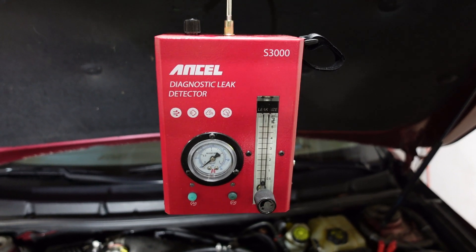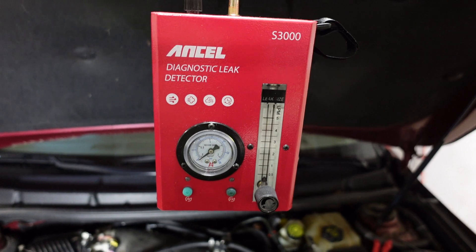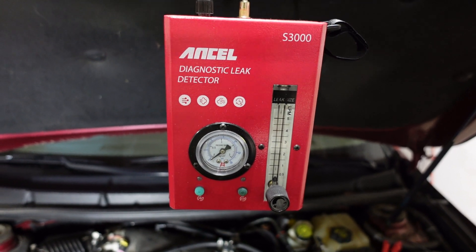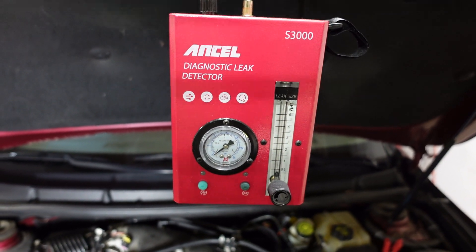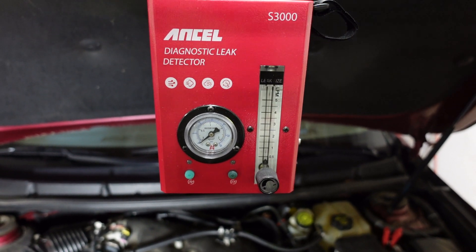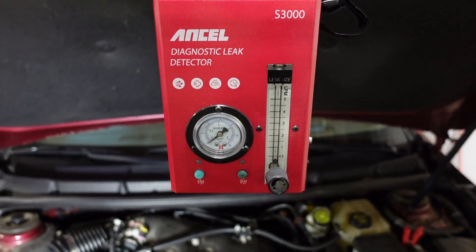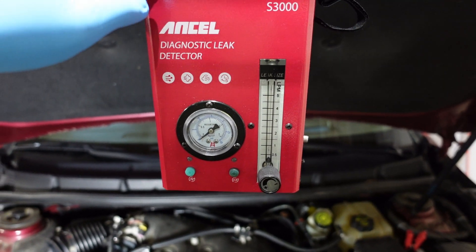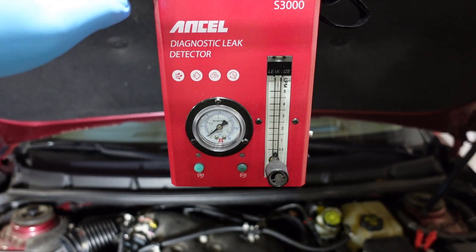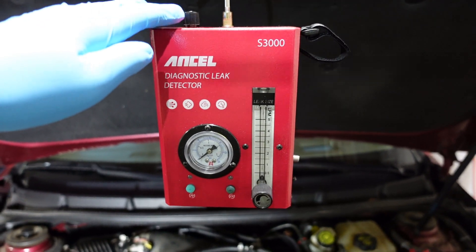It's been about time I go ahead and start looking for vacuum leaks in my GM high-feature engine. This is the LLT, 2010 LaCrosse. I've had a smoke machine for quite some time now and finally I have time to do it. It's the Ancel S3000 — there are a lot of good reviews on YouTube about this thing.